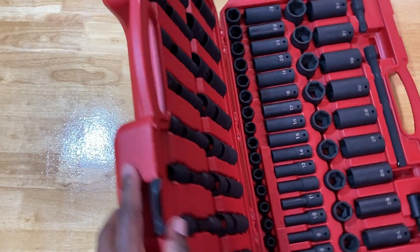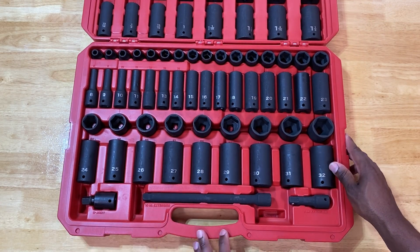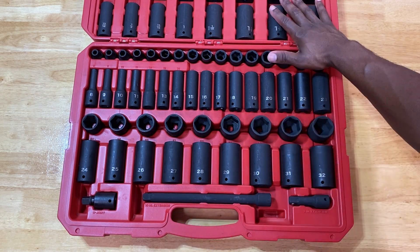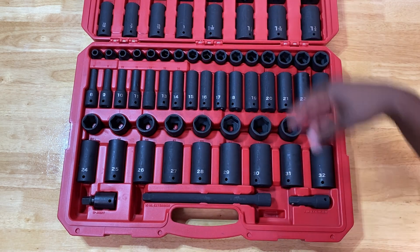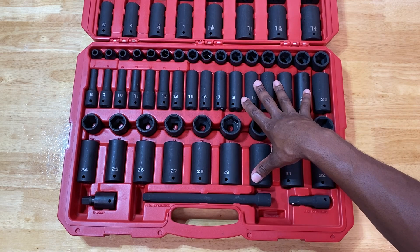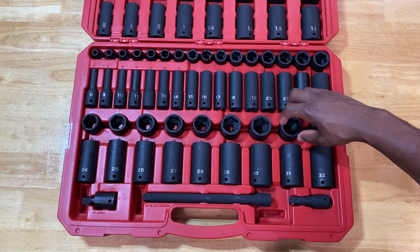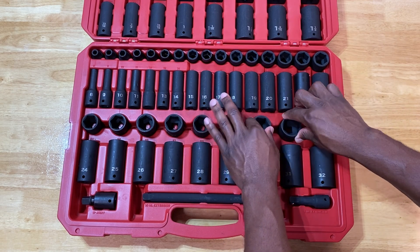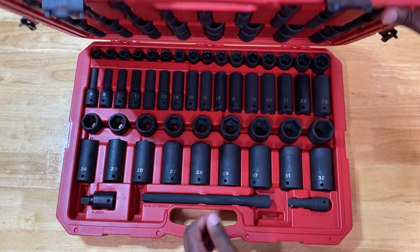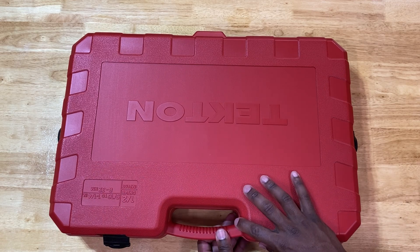Looking at the inside of the kit, you have your metric sockets at the bottom and your SAE sockets at the top. I like the way the SAE sockets are fitted into the case — they're all locked down. There are fewer SAE sockets compared to the metric, so they had to be formatted differently. Just pay attention to the Tecton logo side — that's where the identifier is — and open it from that side so the metric sockets don't come falling out.